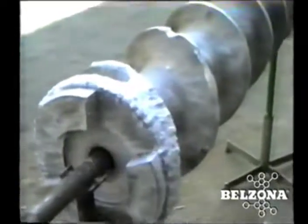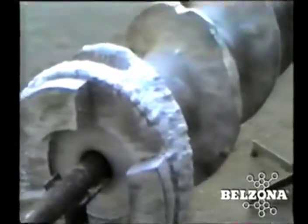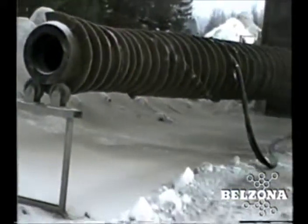Belzona Solutions for Screw Conveyors. Worn out screw conveyors can cause production slowdowns, which translate into costly performance losses. Due to the nature of the materials they handle, screw conveyors suffer from severe abrasion and or chemical attack. In more severe working conditions, the conveyor shaft may also wear and weaken, causing sag and damage to the trough and flights.